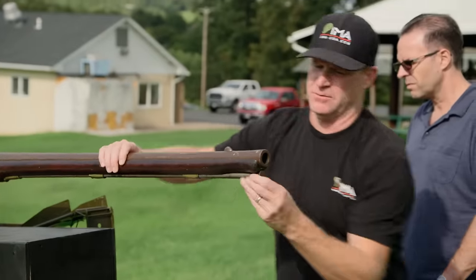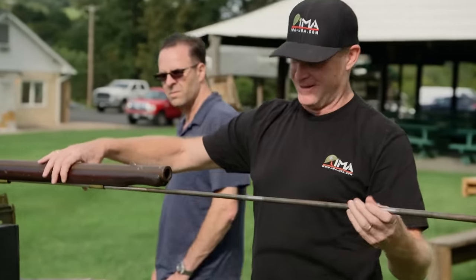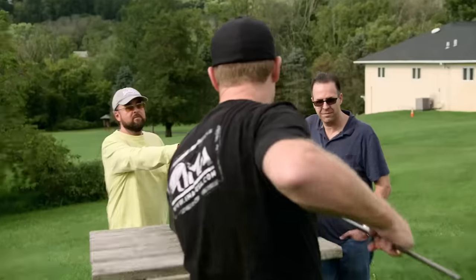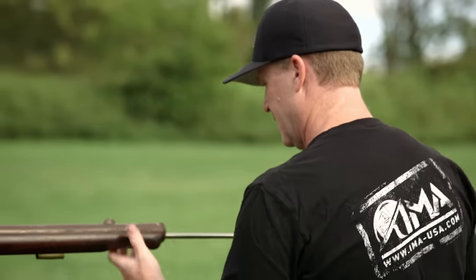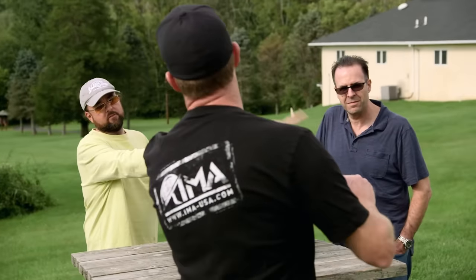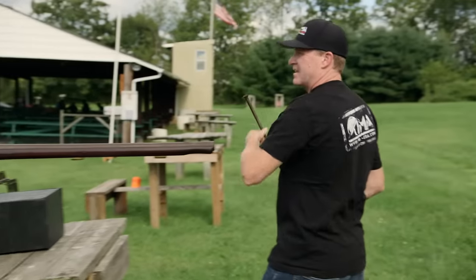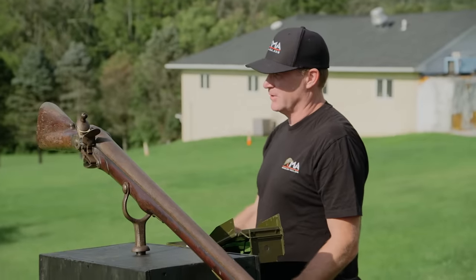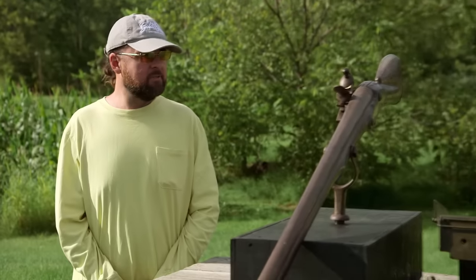Let me just take this rod out. That is original — you can tell by the way this is formed up here. Just making sure it's empty right now. The rod goes all the way back, which means there's nothing in there, so that's really good. I've got a target I made up in my truck — I'll grab it, come back, load it and shoot it. Always prepared, this guy.